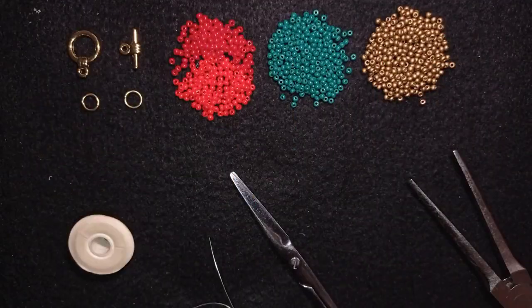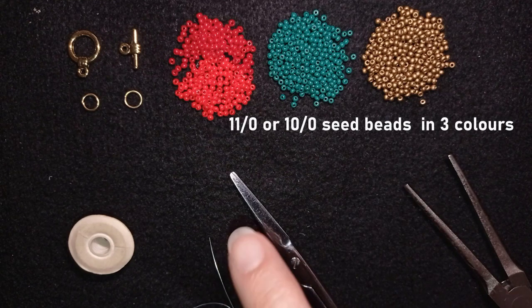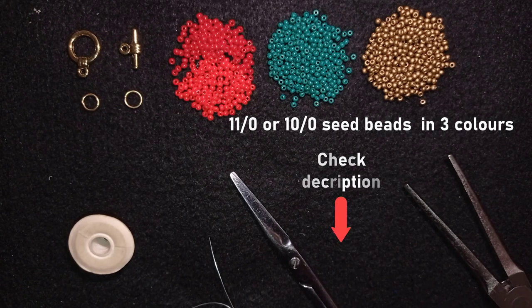For this video I'm using three colors of 11-0 seed beads: red, green, and golden — the Christmas colors. You could use 10-0 seed beads if you don't have 11-0s, they also work. Down in the description you'll find the full list of materials, my Facebook page to share pictures of your creations, a link for PayPal donations, and a link to my second channel with fast clips.